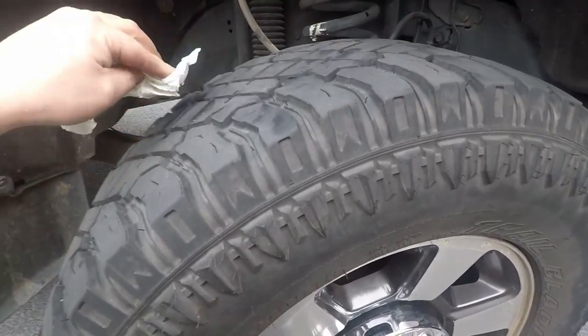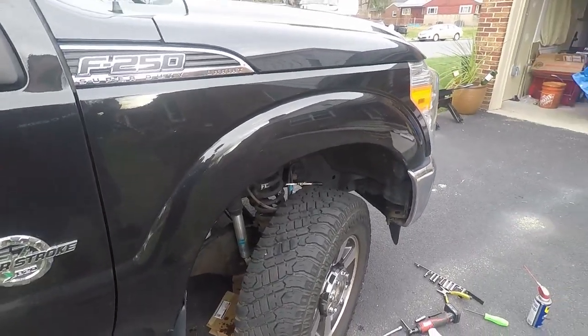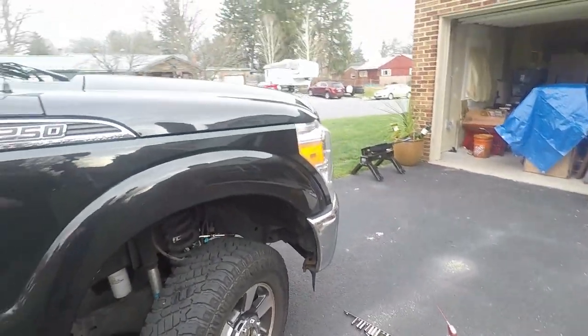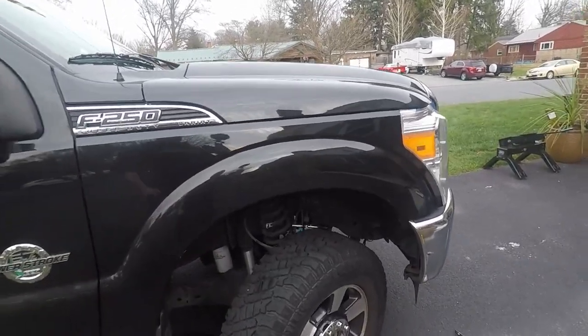Brake fluid is pretty harsh stuff, so once we're done we have to clean this all up. The new hose is hooked up on the brake caliper. Everything's loose — it's just a matter of replacing it now.